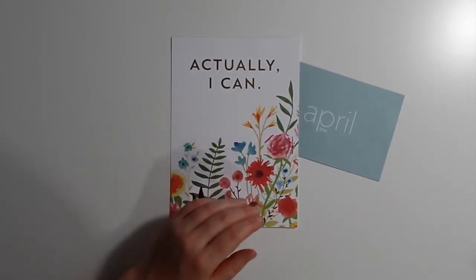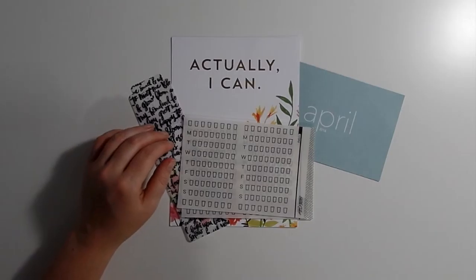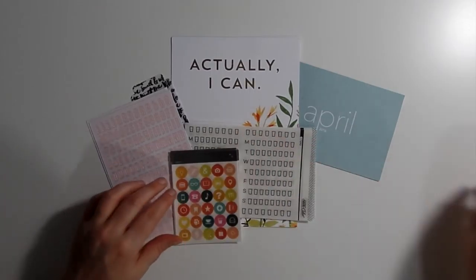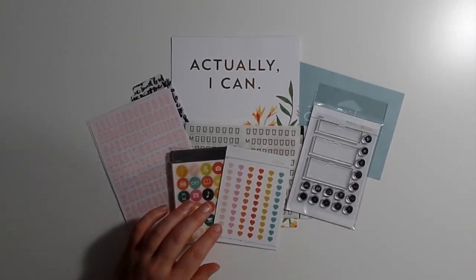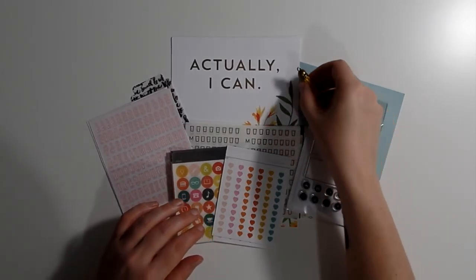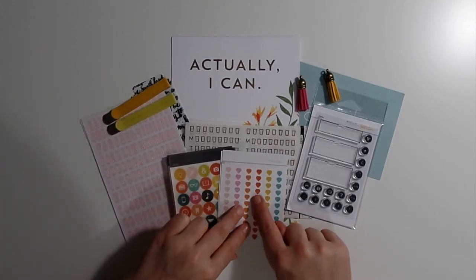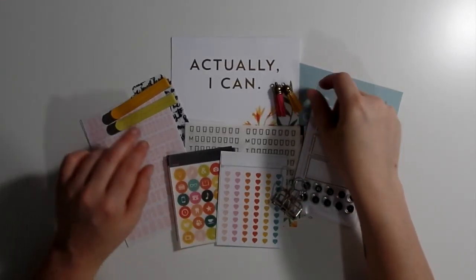I think it's a really nice kit and I really love this one. I'm excited to see what I come up with. I made my own small Erin Condren pouch from one of the envelopes from Studio Calico, because I have some stickers and stuff I want to use for my Erin Condren. Like these small hearts — I'll probably use those in my Erin Condren because I really love the look of these glossy stickers.